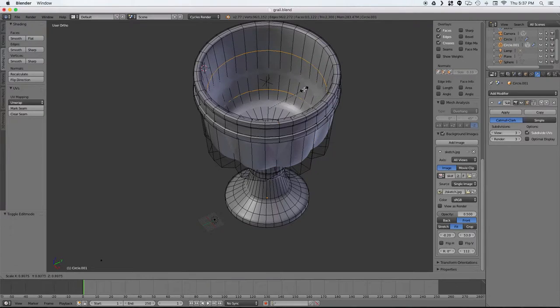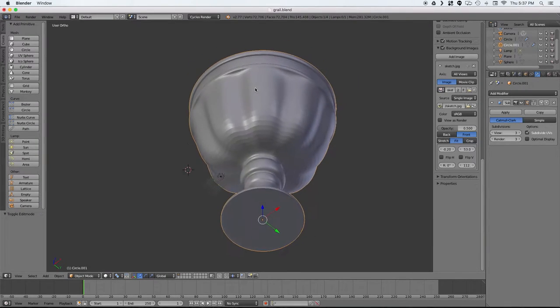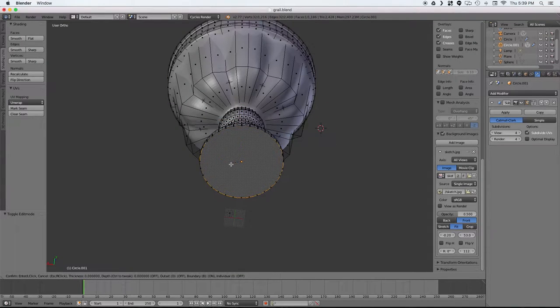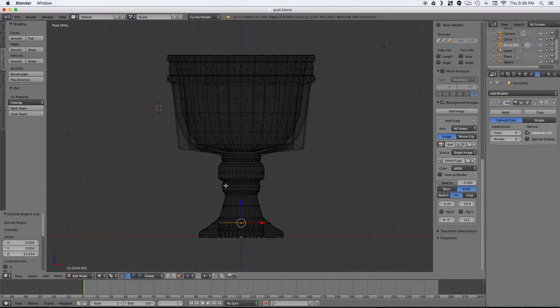The next thing I'm going to do is cut a hole in the bottom just to reduce how much plastic I use and make it a little bit lighter for the actors to carry around, and it'll also make it print a little quicker.